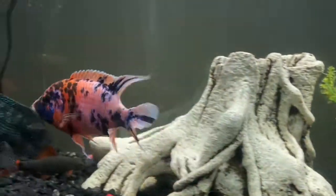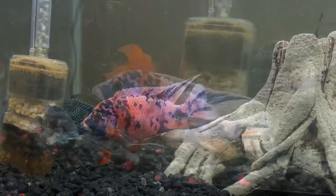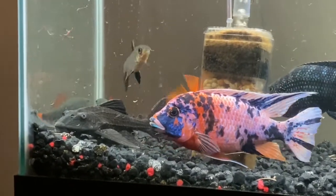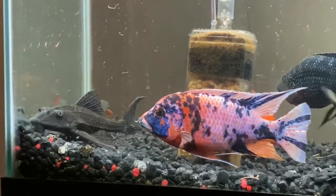This fish is an OB peacock cichlid, and the OB stands for orange blotched. The OB peacock cichlids are a hybrid species between two separate African cichlid species.